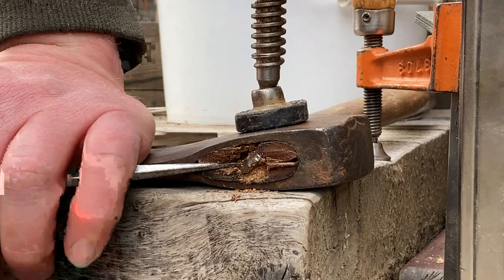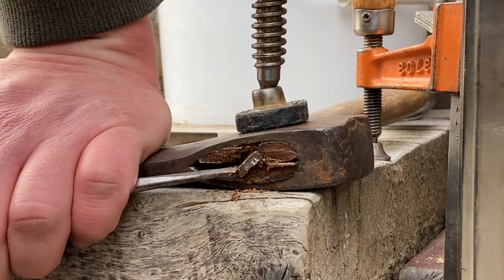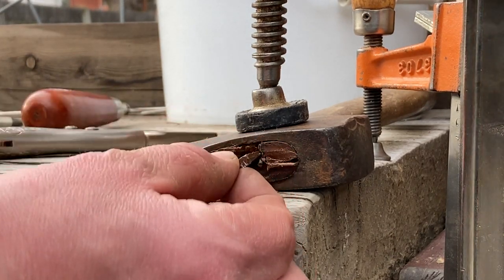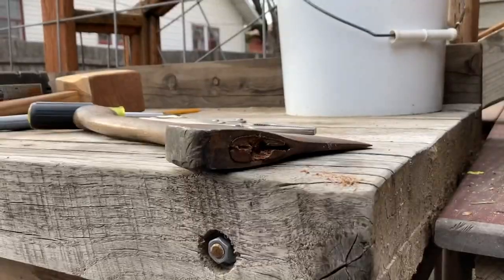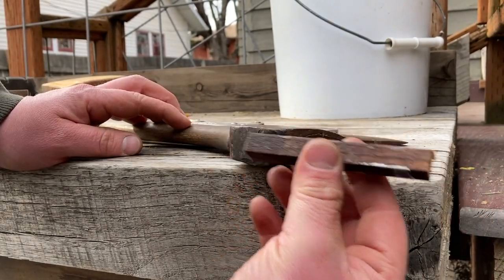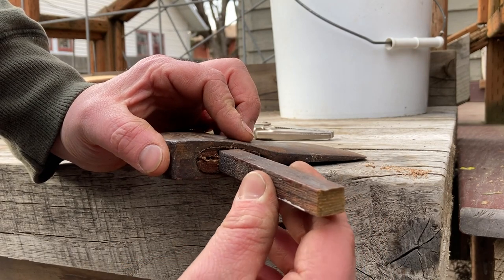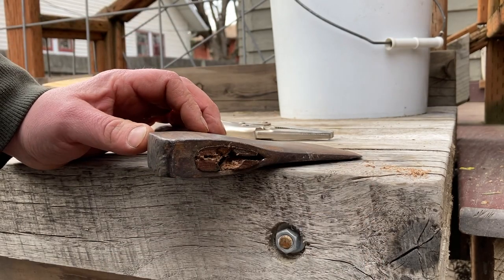I'm going to try and bang this handle out now. What I use is just a small piece of wood which is thinner than the eye of the axe, so it'll hit the wood and it won't get stuck in the eye. It might get stuck down here, but it'll knock that handle out.